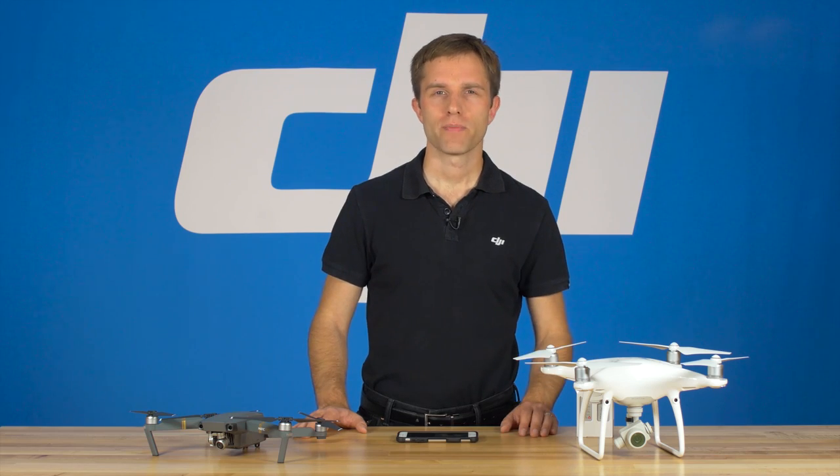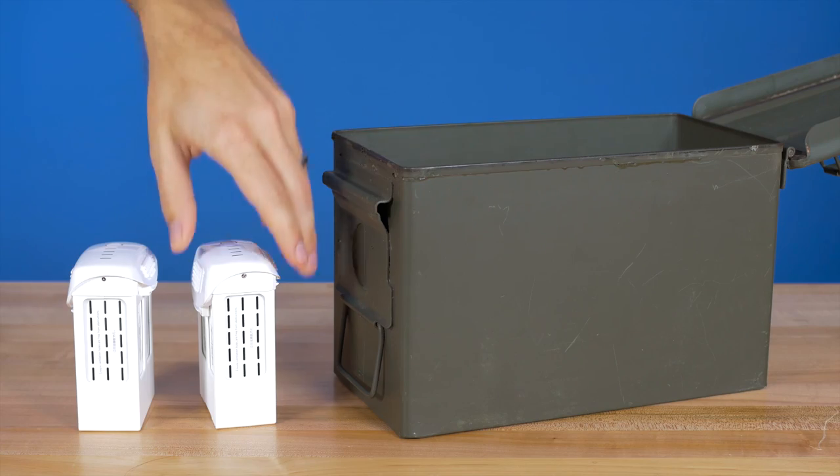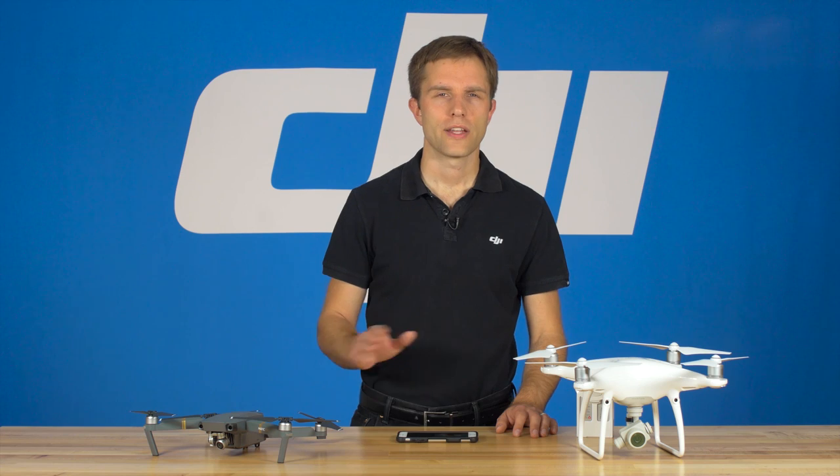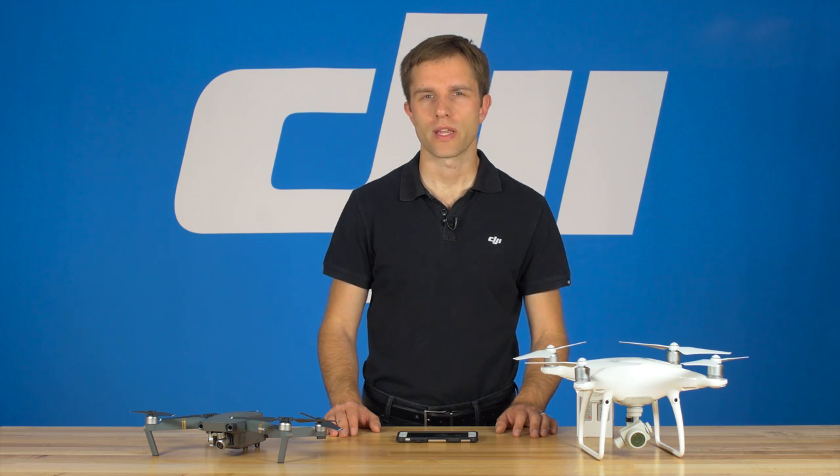You can keep your batteries cool using a number of DIY cooling sources, such as gel cooling pads. Just make sure you keep your batteries dry however you store them. And don't try to actively cool warm batteries, as quick changes in temperature can degrade them over time.